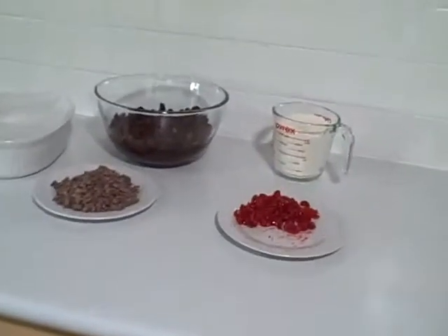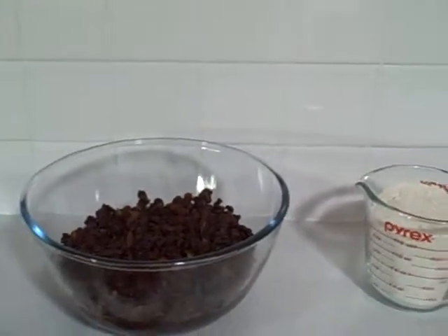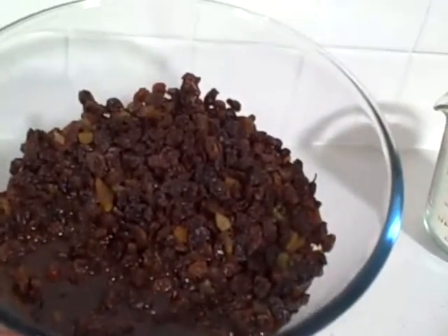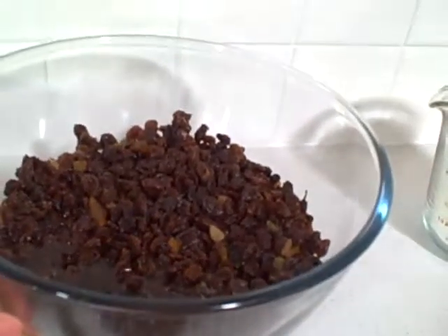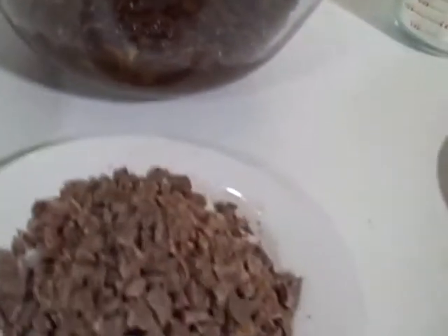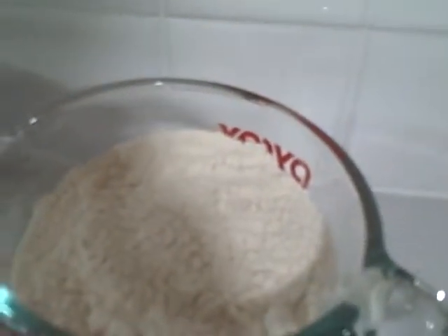This is my first foray into making fruit cakes, so I just have to show you how easy it is because I cannot believe it. All there is is one kilo of dried fruit with two cups of coffee. And then you've got 150 grams of chocolate and two cups of self-raising flour.